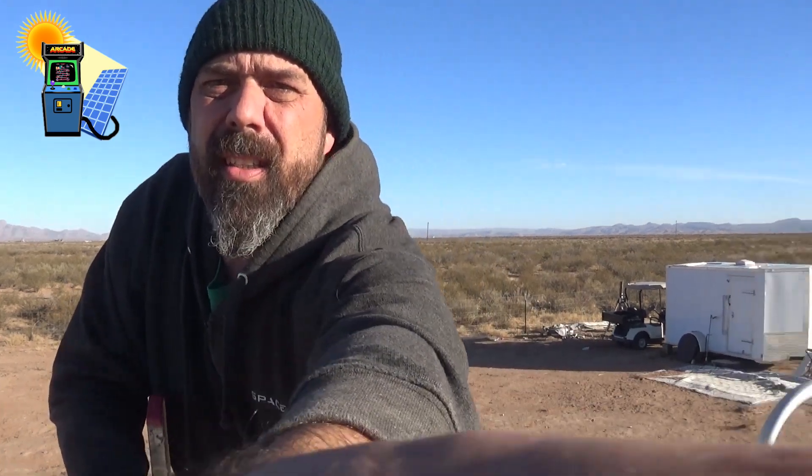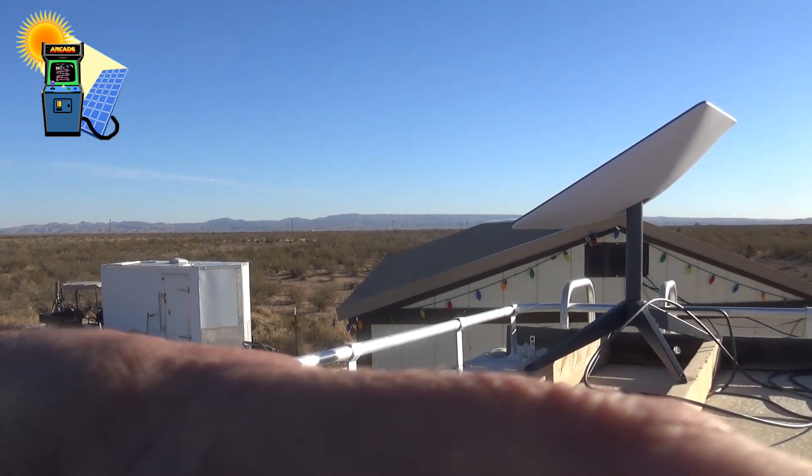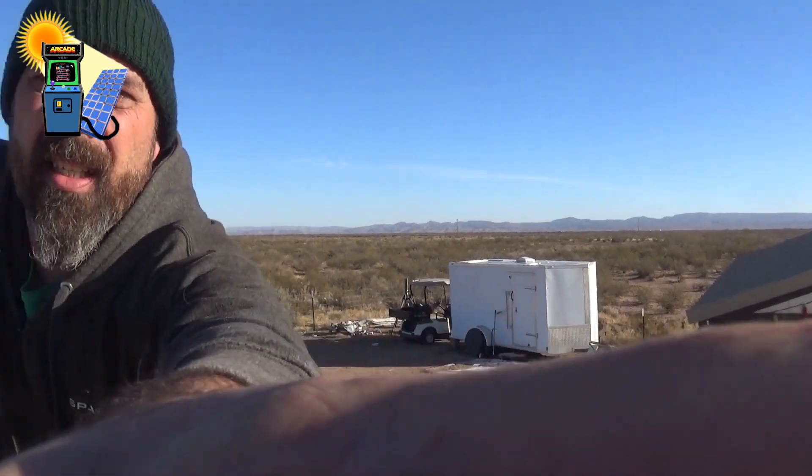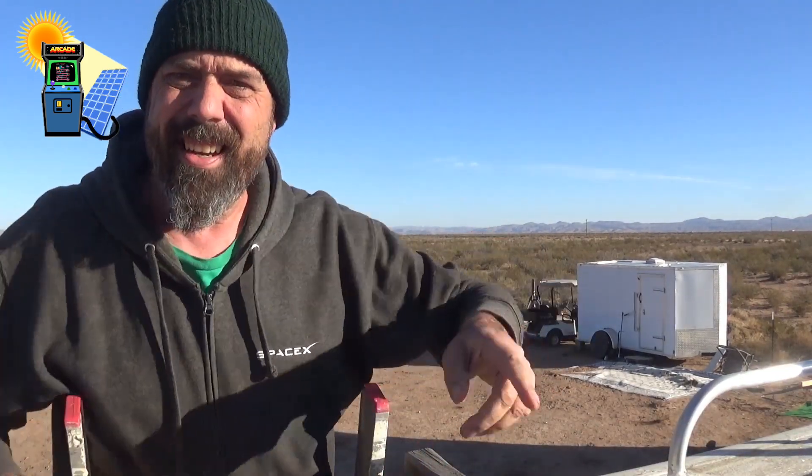It has been a week since I hooked it up, and if you watched my first video you saw the setup. The dish is still pointing the same direction it was — it's pretty much locked in. Off-grid arcade right there.